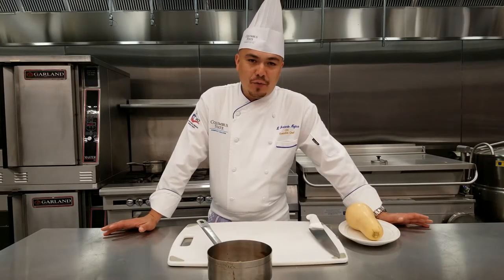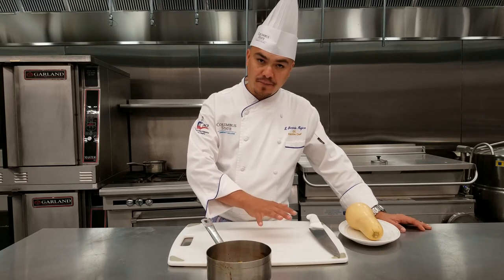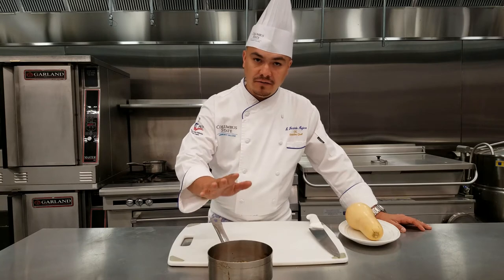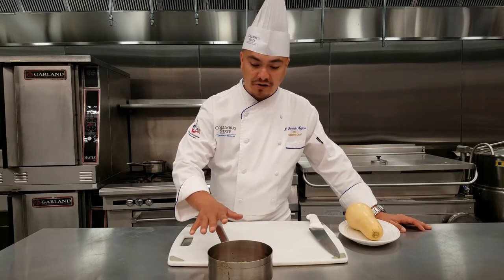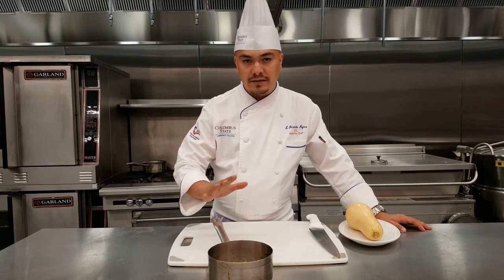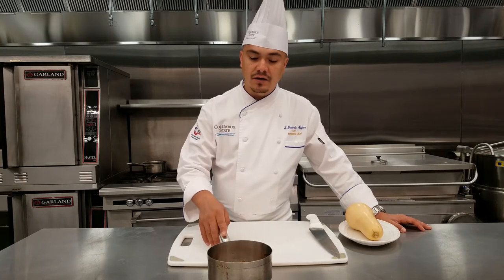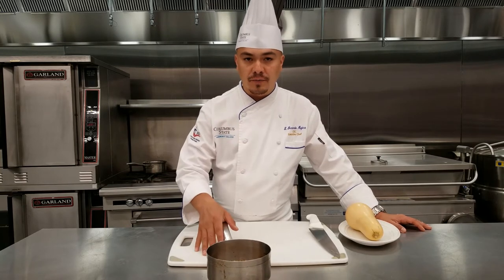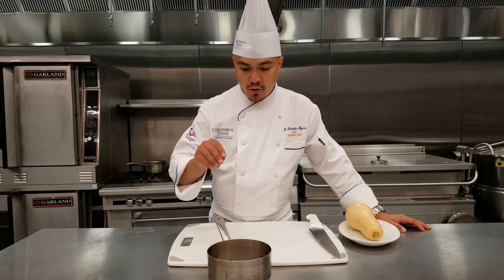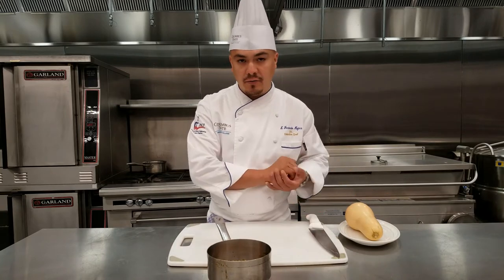We'll walk you through these steps and we hope you enjoy this video. We're going to start with some of the components of the salad — all very simple. Starting with the pickling of the butternut squash: we took the vinegar, the pickling spice, and the brown sugar, put them in a pan, brought them up to a boil, then lowered it and let it simmer for about 10–15 minutes. Let all the spices develop their flavor, release their oils, and the sugar start building caramelization. We'll let this go and while we do that we're going to get our butternut squash ready.